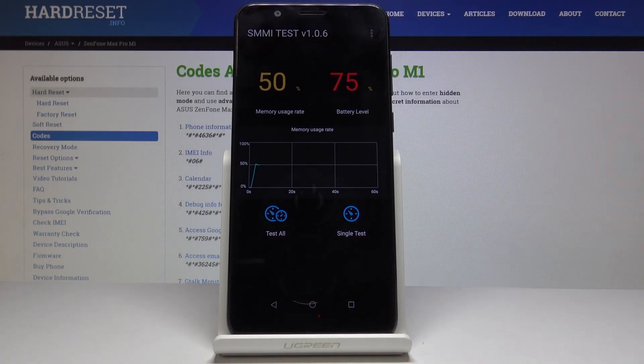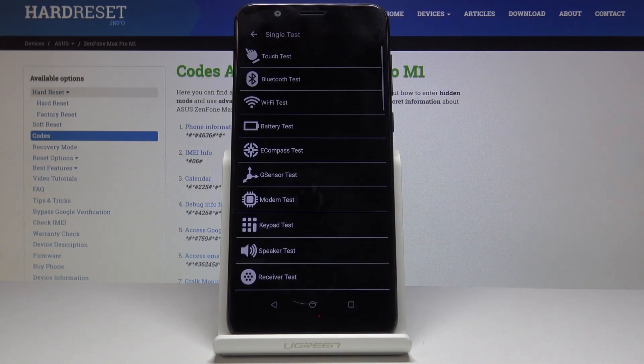Here you can either test all of the features at once simply by tapping on 'Test All', or you can perform a single test, and this is what I will choose.